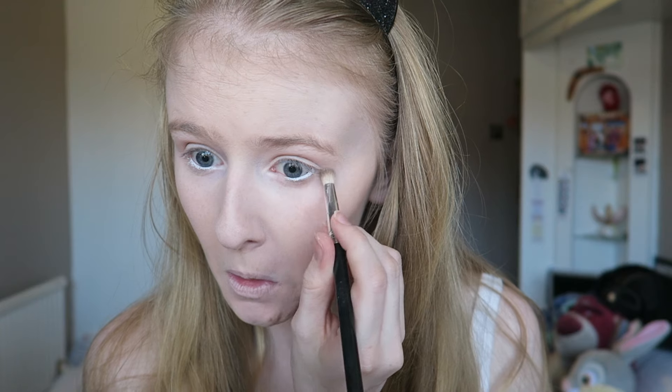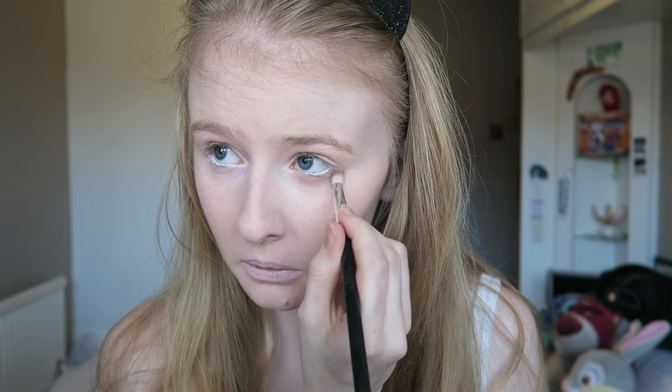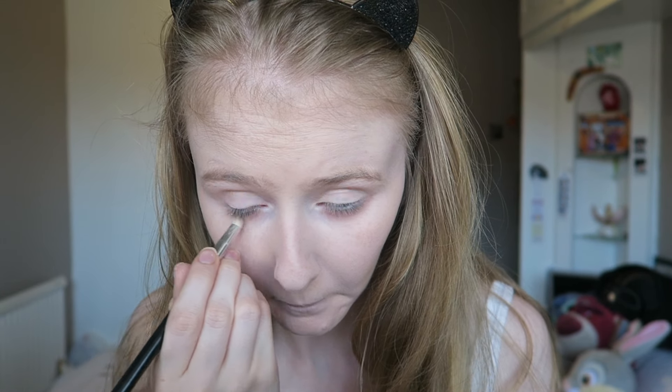I'm going in with the brown and red shades — I think the shades are Cork and Burgundy from Ben Nye — and I'm running that under my lower lash line to make my eyes look a bit dead. Then I'm going into the inner corner to darken it up so the eyes look sunken in.